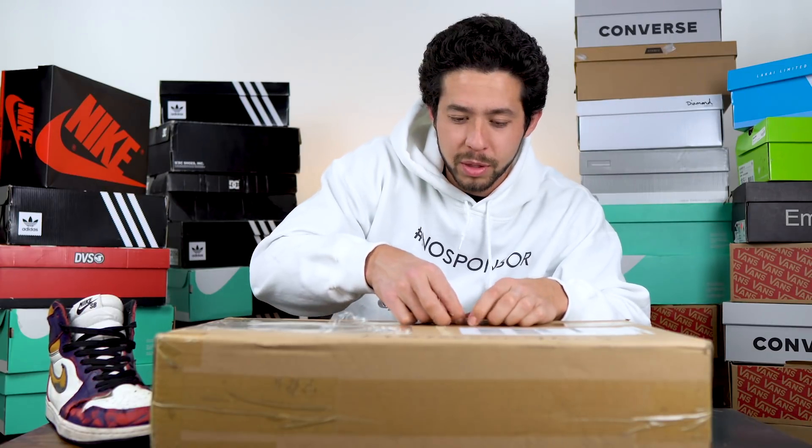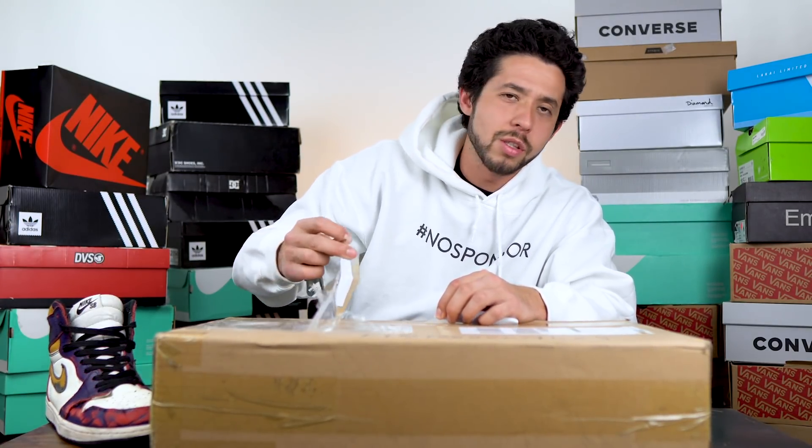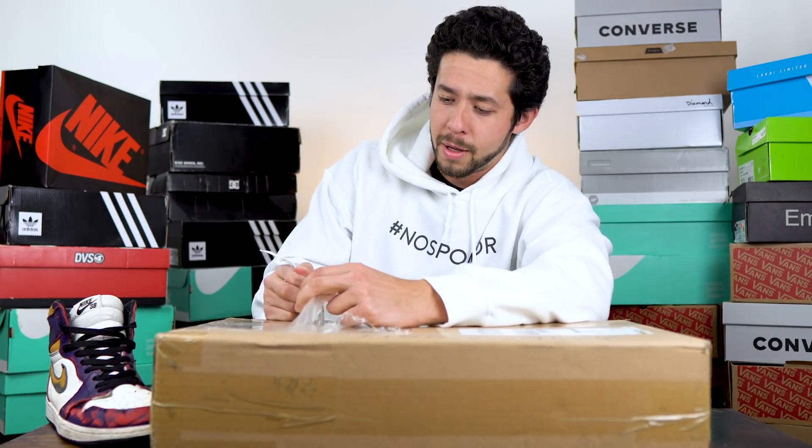I don't know how to start this video — I've never done an unboxing video because this is the number one skateboard shoe review channel in the world, and I do get a lot of shoe boxes. I never do unboxings of them though — I don't know if you guys want them, so leave a comment down below and let me know.